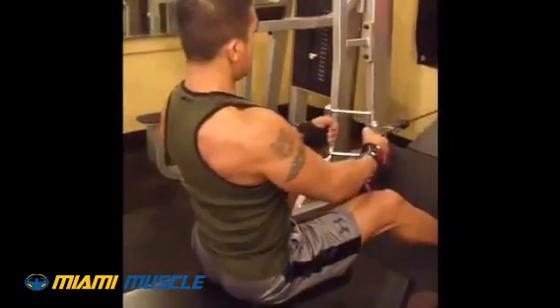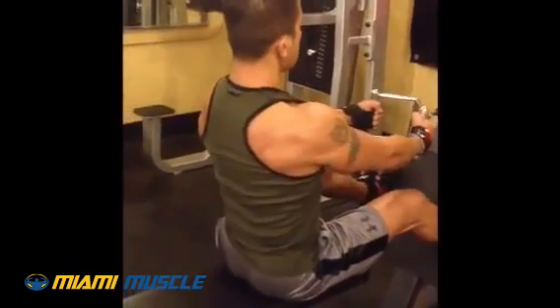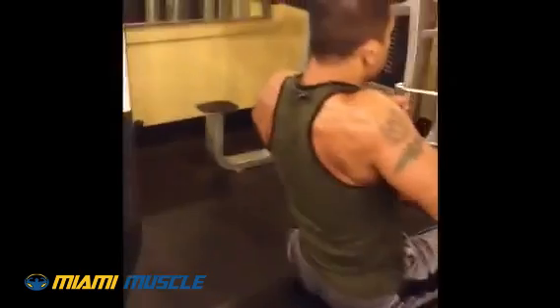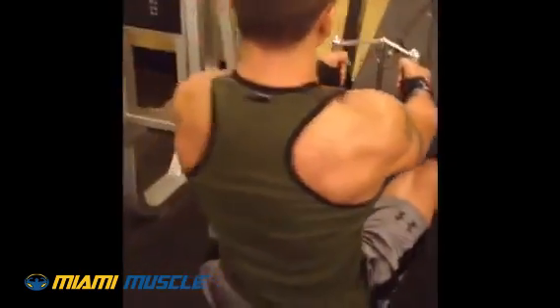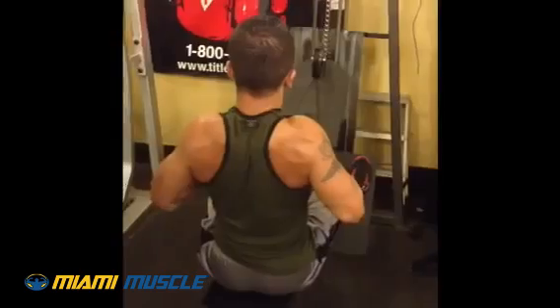Over here we're doing the high and the low row. We'll do a higher row to hook up the upper back, and we'll go to the lower side to get the lats a little bit more — the lower side of the back. So it's a high and low. Chest high as long as we're coming back. Chest up. Good.